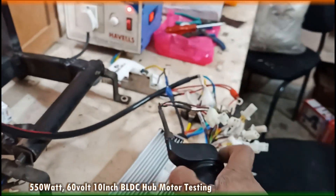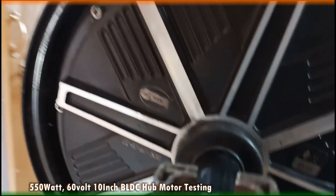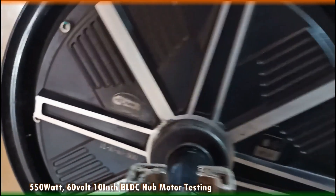As you can see, if you throttle, this motor starts running. This motor is branded, marketed, and promoted by Shreyan EVs.